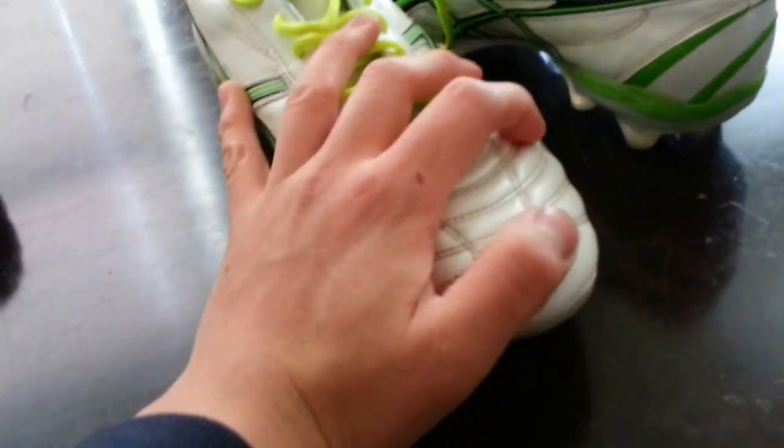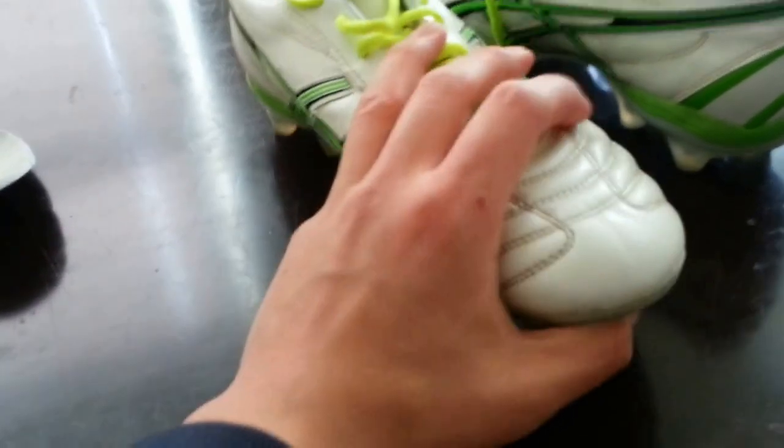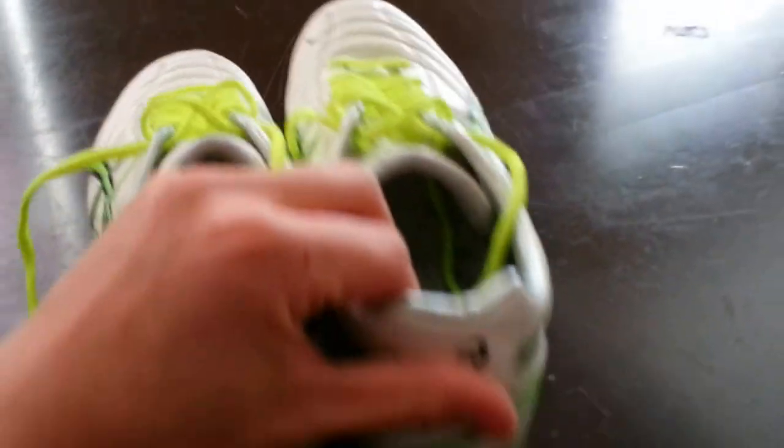And obviously there's the external heel counter there, so if someone tries to get mean with you, you'll have some protection. Otherwise, a very, very nice shoe. It's basically built like a traditional shoe, so it looks a lot like what a Tiempo or something would look. But when you put it on, it's actually kind of like a speed boot.